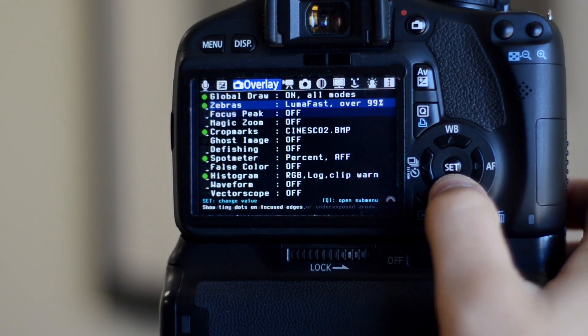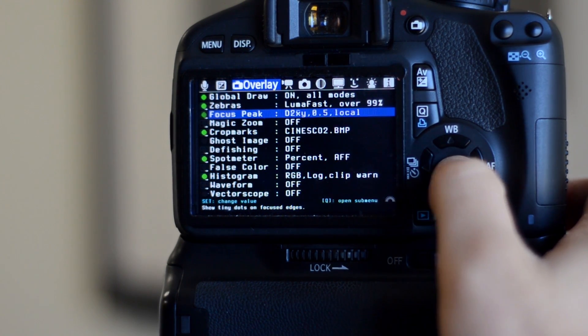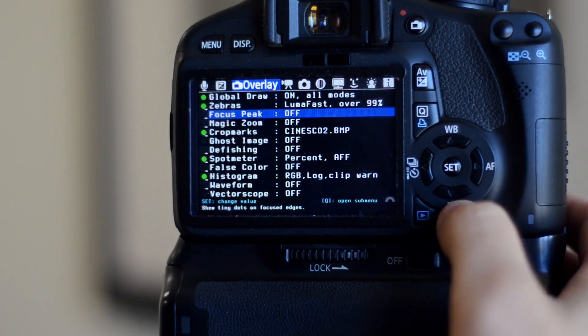And all that just scratches the surface of what Magic Lantern adds to your camera. If you check out their website they have detailed descriptions of what each setting does. So if you have a Canon camera I would highly recommend giving Magic Lantern a try — it'll make shooting video and photos easier and open up new creative possibilities too. Just please be sure to read the installation instructions carefully and you should be good to go.